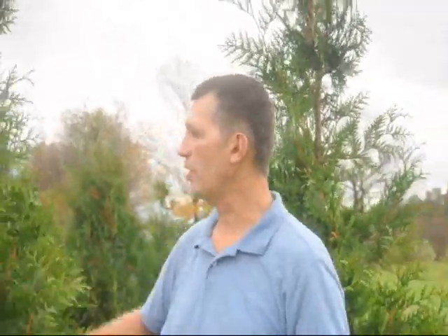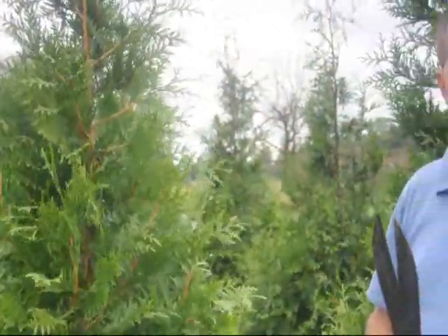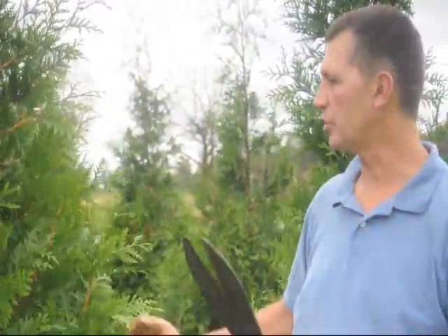The best time of the year to trim your arborvitaes is really any time of the year that you have time to, with the exception of probably late winter — especially if you shear them too hard you're going to get some winter burn on them. Any time they're making active growth is fine. Right now it's middle of October. It would be a good time as long as you're not going to do a hard shear on them. Any time you do a hard shear you probably want to wait until late winter, because you have to worry about sunburn.